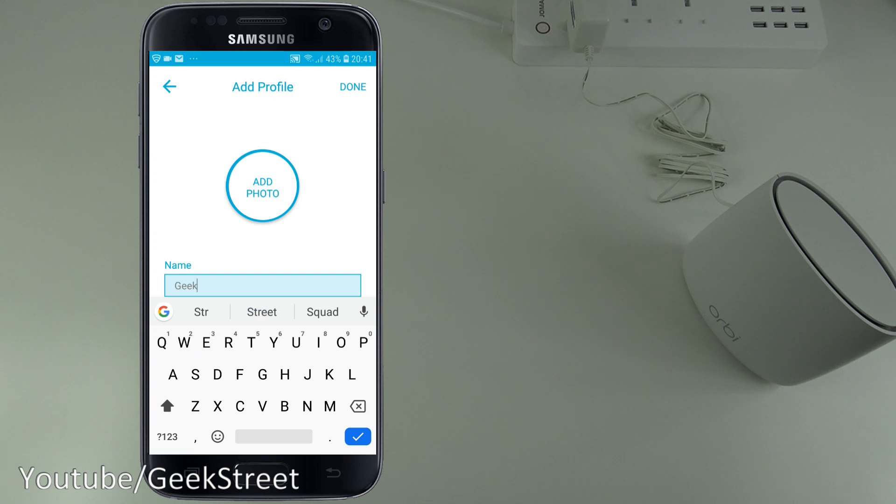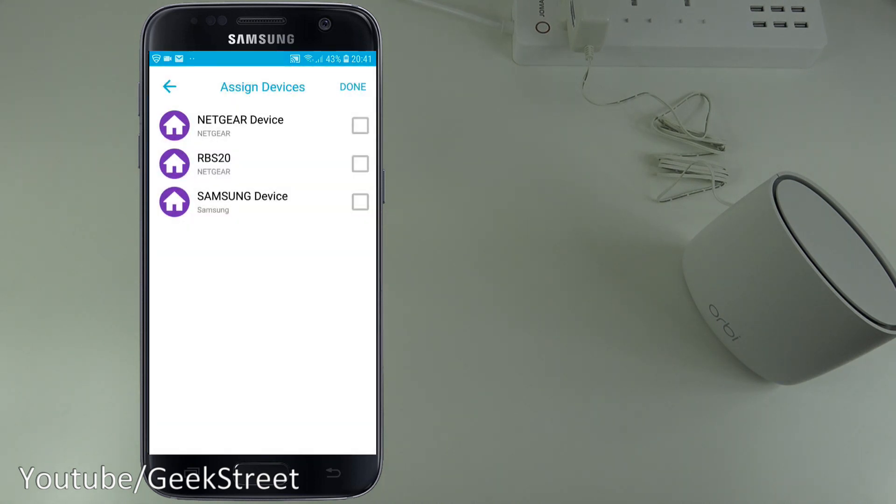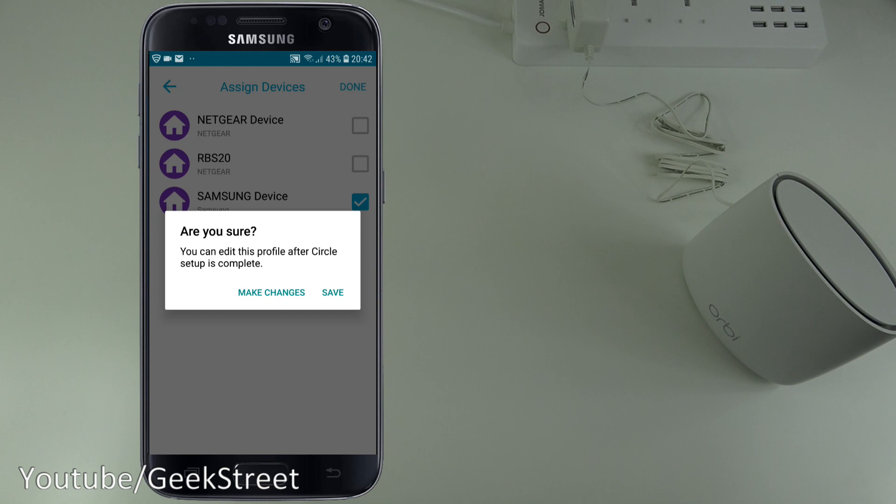Adding a profile — I'll type in 'Geek Street' and click Done. You set a filter level — I'll put None for now. Then you assign devices: it shows the Netgear Orbi router and my Samsung device on the network. You can assign this profile to a particular device. I'll click on my Samsung device and click Done.